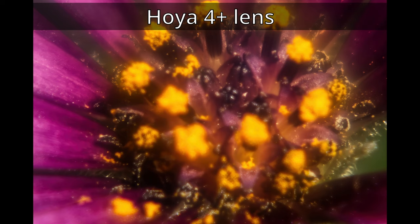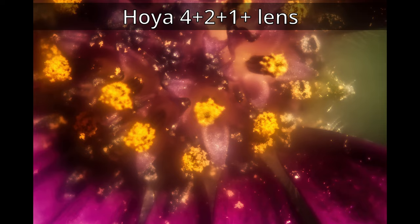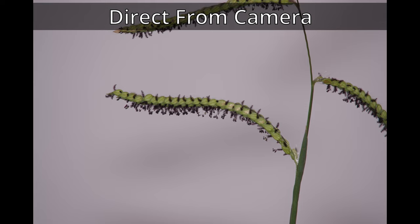Hoyer 4 plus lens. Hoyer 4 plus and 1 plus combined. Hoyer 4 plus, 2 plus, and 1 plus combined.